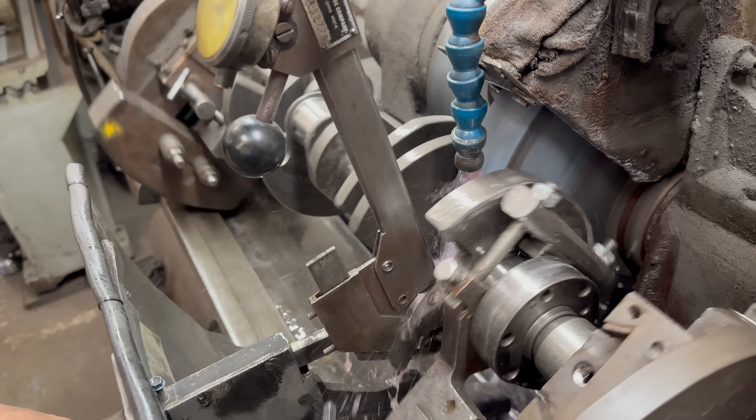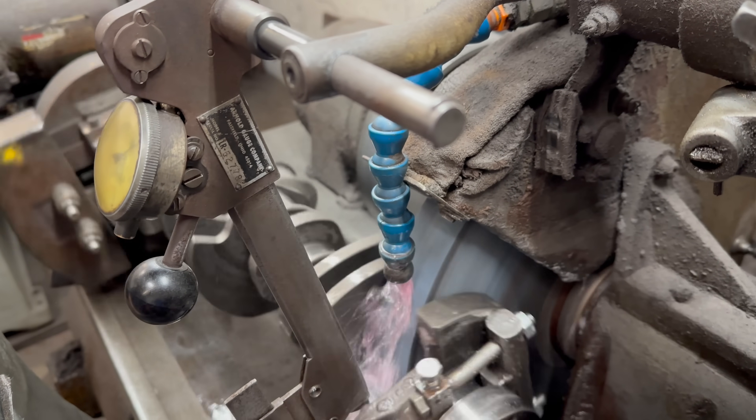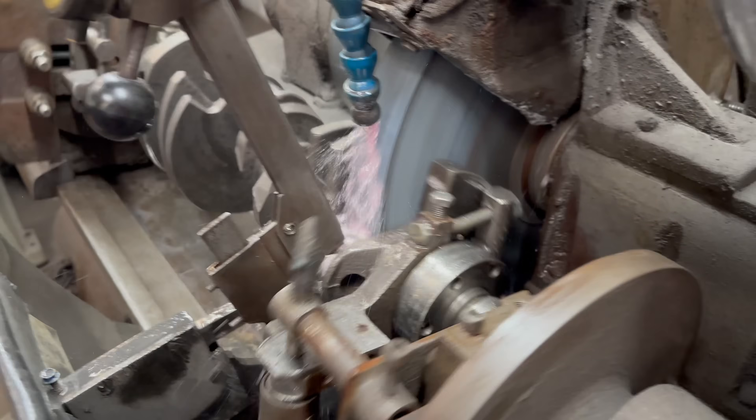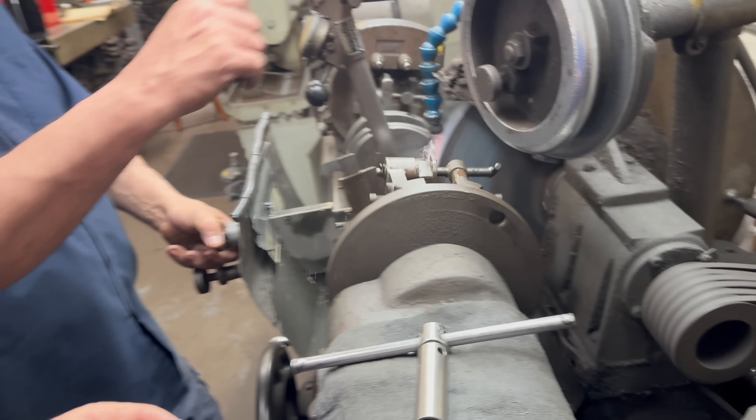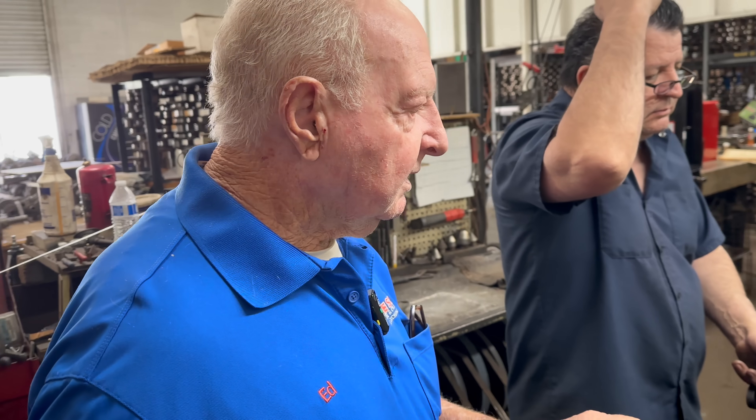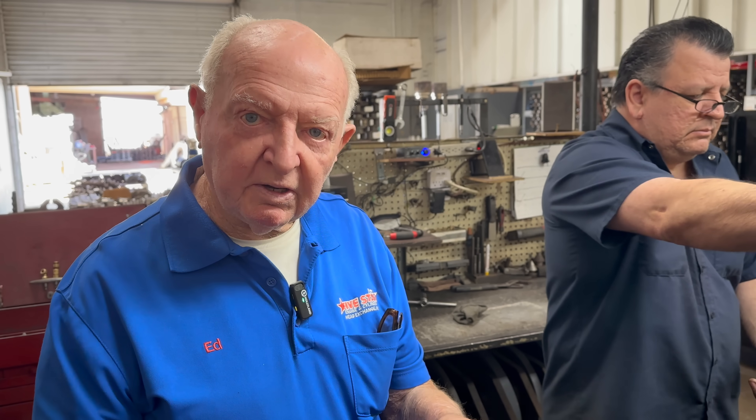So he's doing rod bearings right now, and every time you do this, it's a certain stone — the right width. Let's say a 302 Ford stone; it's different to the 350 stone. So it's a different width, and every time you change the stone, you have to clean it and balance it so it doesn't shake.